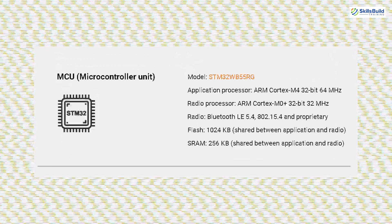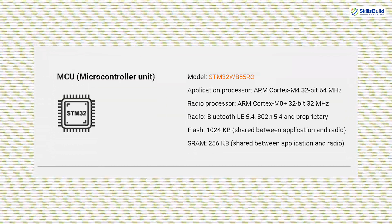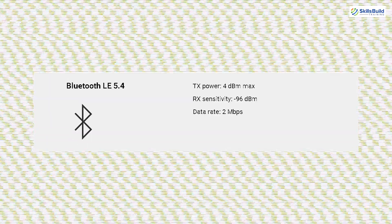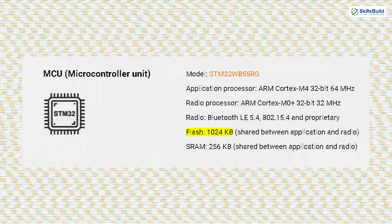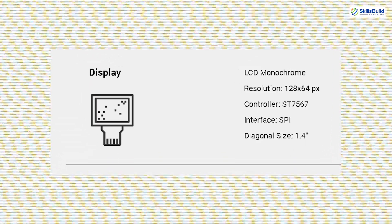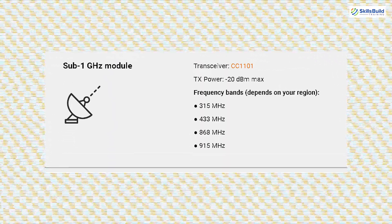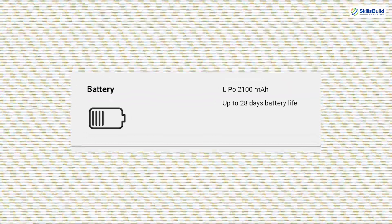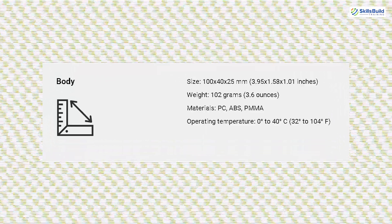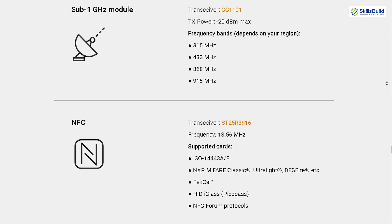Flipper Zero is powered by an STM32WB55RG microcontroller, featuring an ARM Cortex-M4 32-bit 64 MHz application processor and an ARM Cortex-M0+ 32-bit 32 MHz radio processor. It supports Bluetooth LE 5.4, 802.15.4, and proprietary radio frequencies, with 1024 KB flash memory and 256 KB SRAM. The monochrome LCD has a resolution of 128x64 pixels, and the device includes a CC1101 transceiver for Sub-1 GHz communication. The battery is a LiPo 2100 mAh providing up to 28 days of battery life, with body dimensions of 100x40x25 mm and a weight of 102 grams.